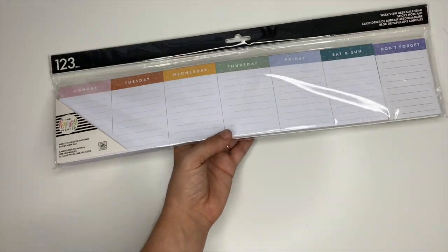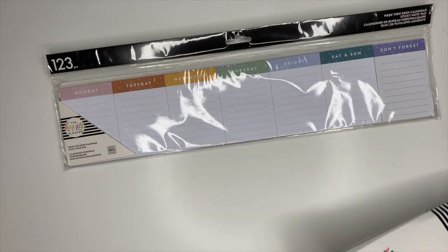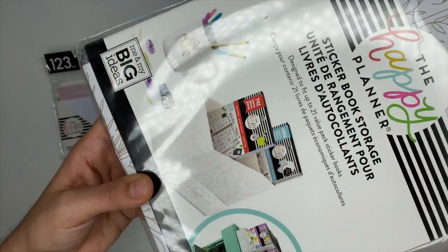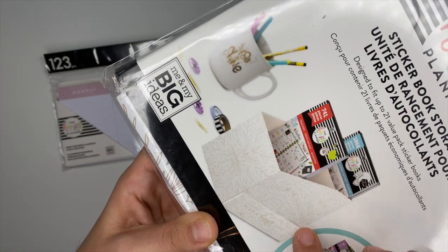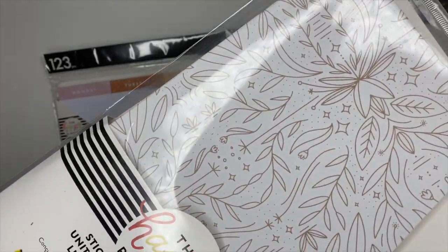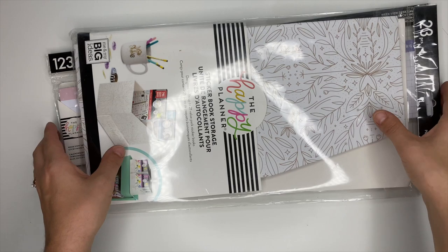I also received a sticker storage box. I love these — they hold a ton of stickers, are super functional, and really cute. You can never have too many of them. They come in different designs too, so make sure you're watching the other squad members' videos to see the variety.